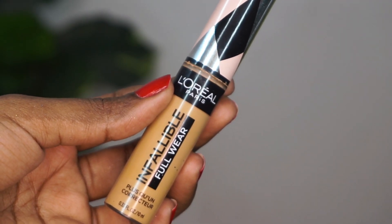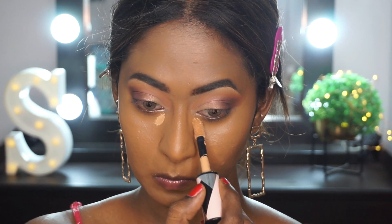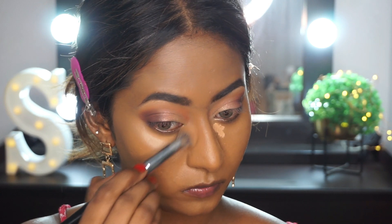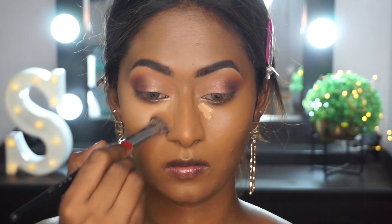Then I'm using the Infallible Concealer once again underneath my eyes to conceal and brighten the under eyes. You can see the difference here — how much coverage this concealer has with just a tiny bit on the under eyes. So I'm just blending out the concealer properly.